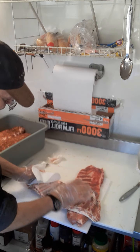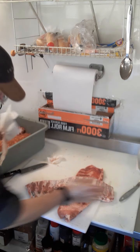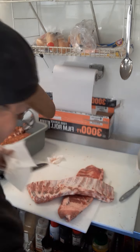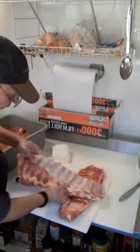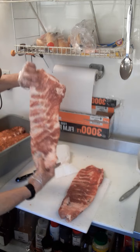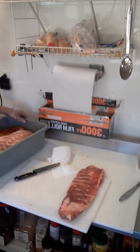Use a fresh paper towel if it's a little slippery, grab it and pull back — and there's your silver skin. These are pretty clean now. Beautiful piece of meat. Now I'm going to put it in here.